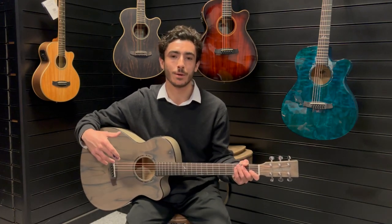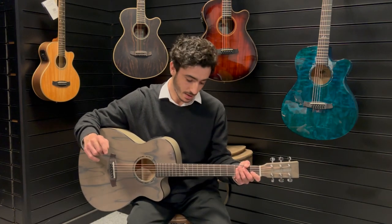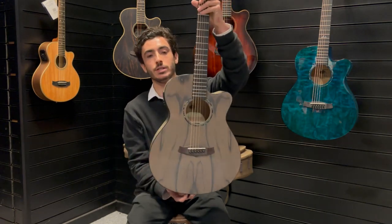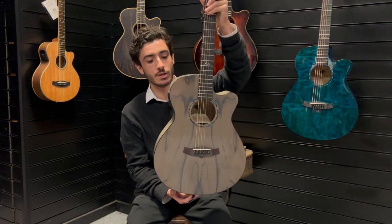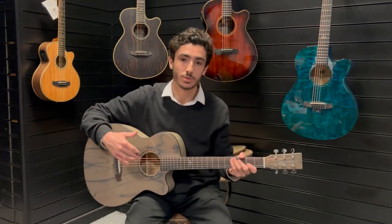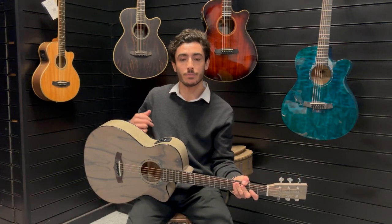Now these Tanglewood guitars sound amazing and there's a few reasons for that. First of all the body is a really nice shape. These are the Superfolk cutaways and they allow for a great sound to escape from the guitar. It's a nice warm tone — it's got a maple back and maple sides which round out this really nice warm tone.